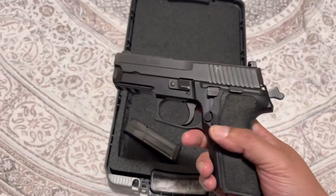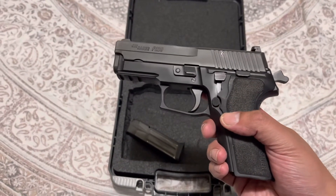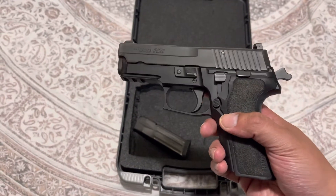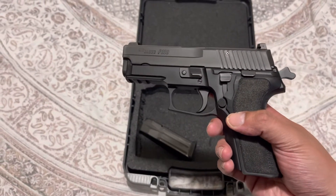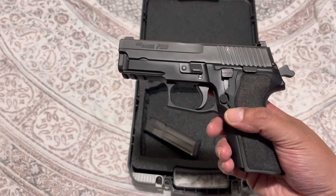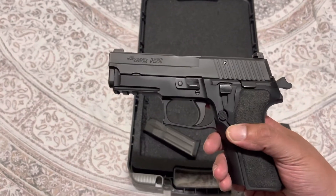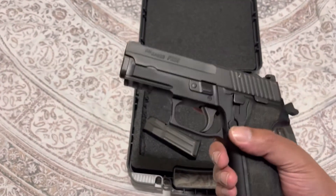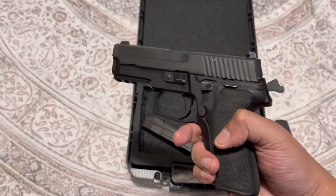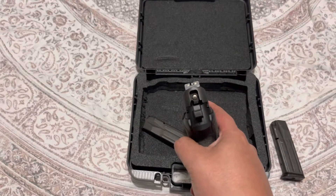This gun has been around for a number of years — this particular one was made in 2018. It's basically the little brother to the P226, which is famously known for the Navy SEALs using that pistol. This is the 229, and it feels very robust. It has the E2 grips and a three-dot sight, which I'm okay with.